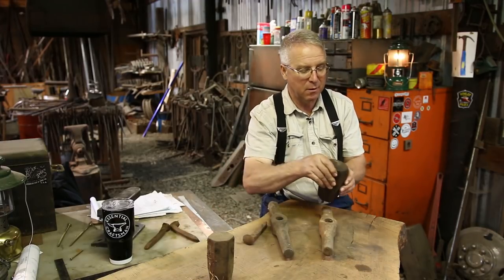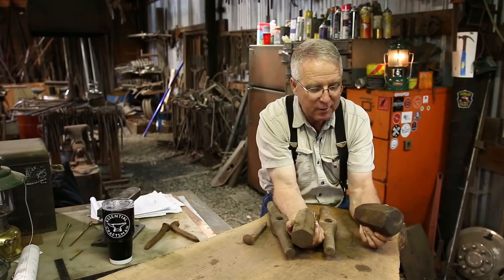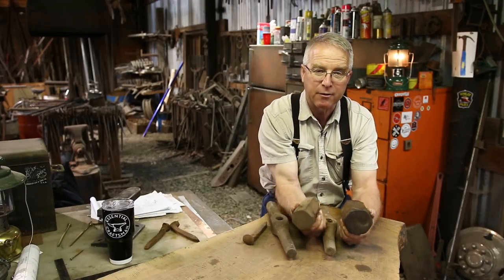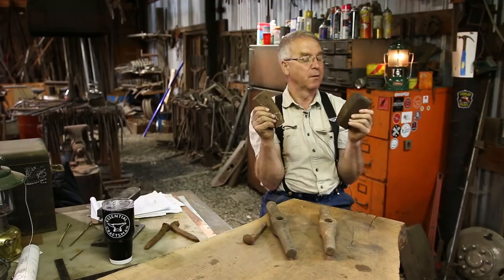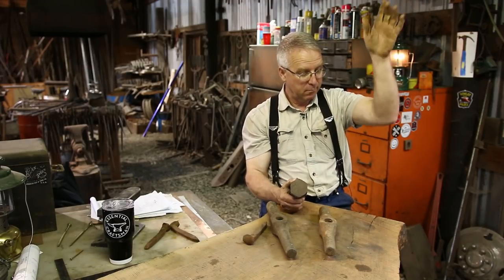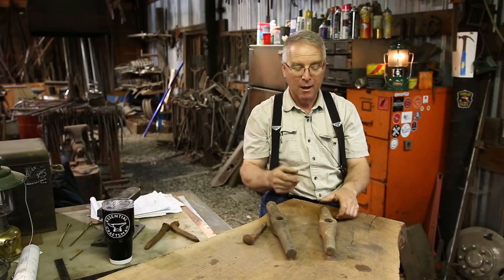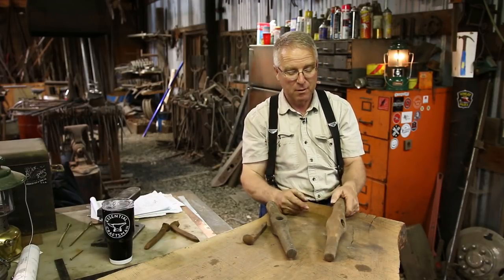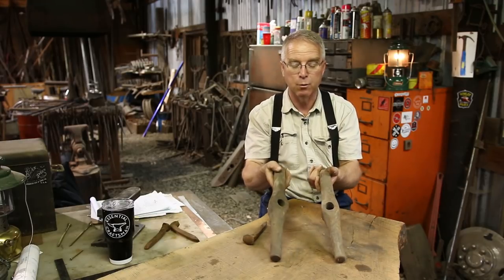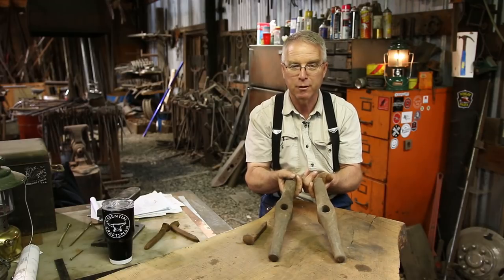Out of that same trove of blacksmith gear I probably got 40 of these things. I think these are hammer blanks — this is high carbon steel, it sparks high carbon. That one is probably the right size to make a 12-pound hammer; that one the right size to make an 8-pound hammer. I think these two hammers were forged right there in that railroad roundhouse, specifically for use on the railroad.